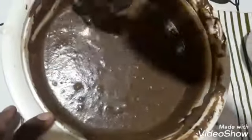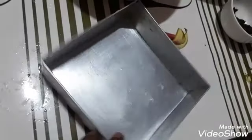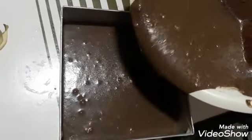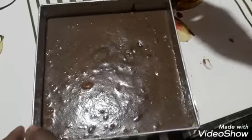Our cake batter is ready. We grease the cake tin with butter. Now we are adding the cake batter into the tin, and we are also adding some choco chips on top.